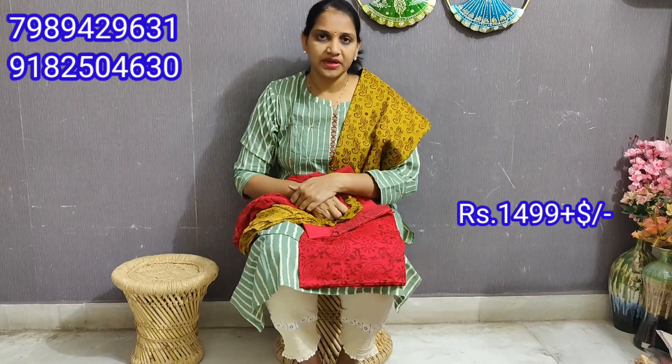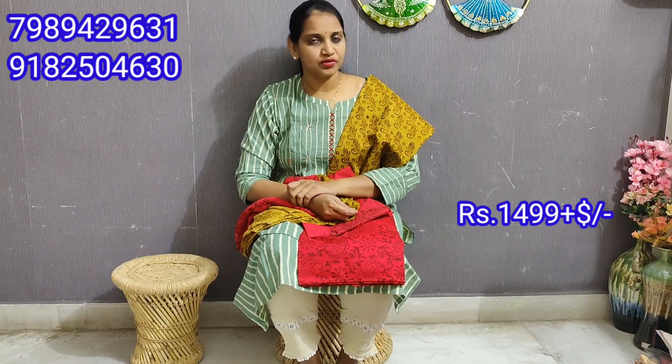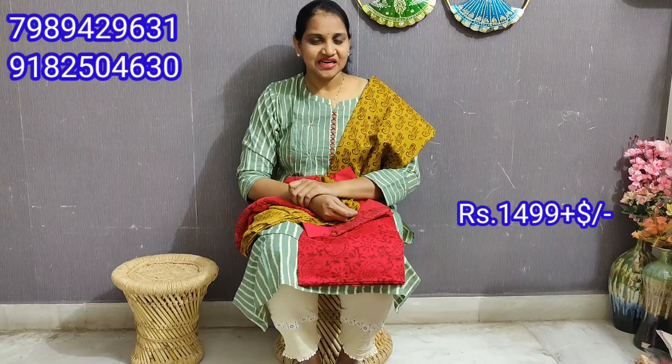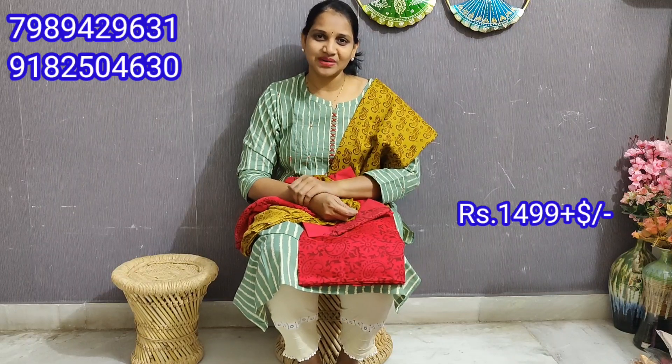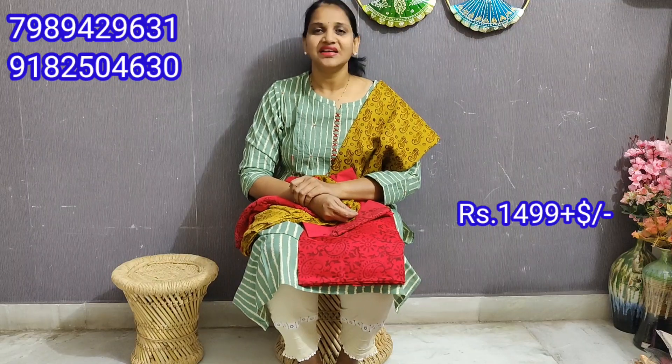So, you can order — the price is $14.99. This is the best option. Don't forget to subscribe to our channel, click the bell icon, like, and share. Thank you.